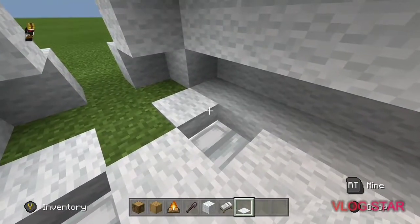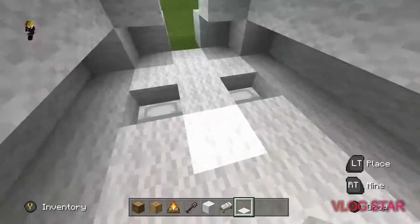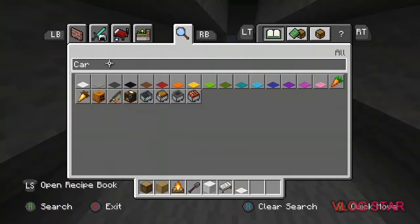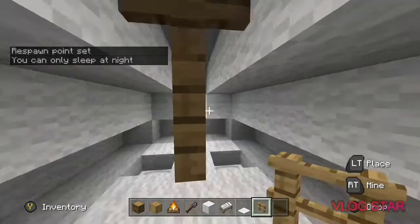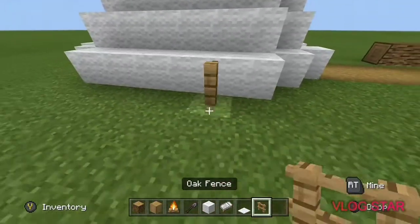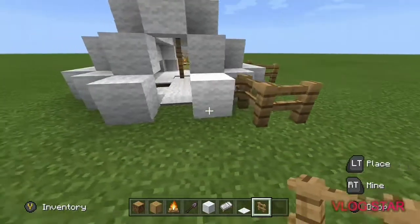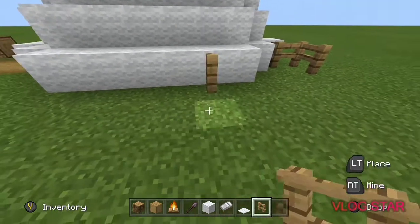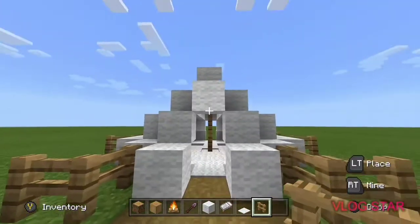Once you've done that, fill in the floor. Like a real tent, it needs structure to hold itself up — so get a fence, it can be any type of wood, and use it as a support pole. Do the same on the outside symmetrically. The fence pegs on the outside make it look like a more natural, realistic tent.